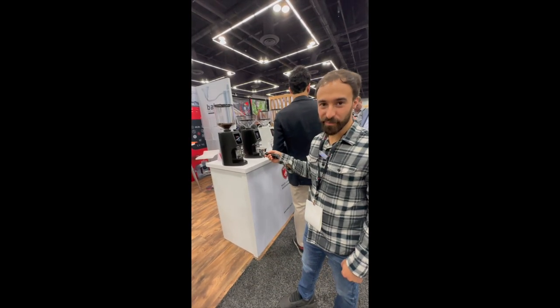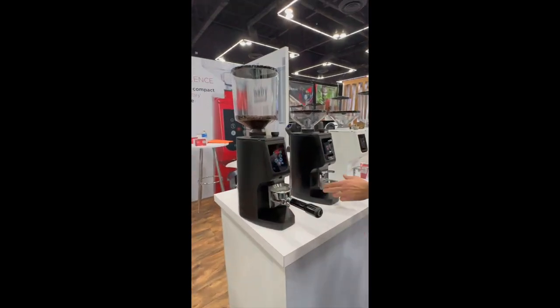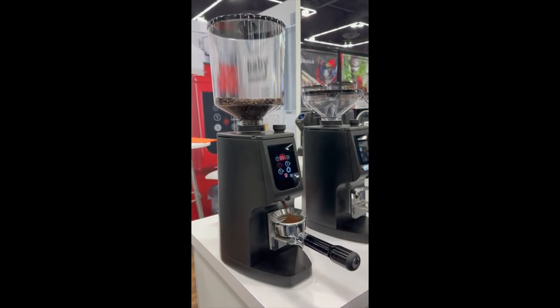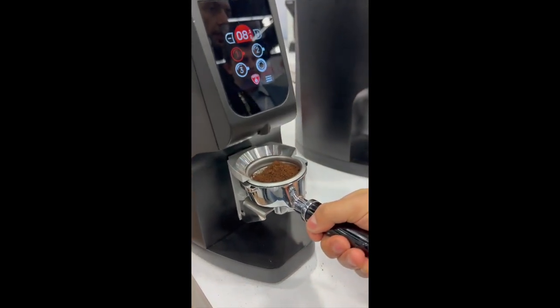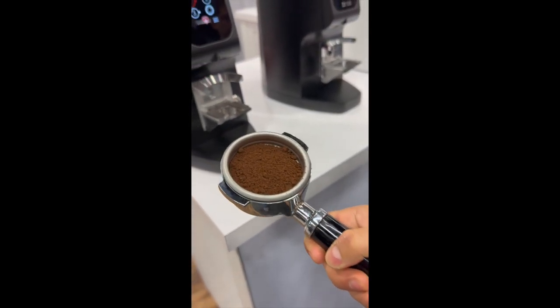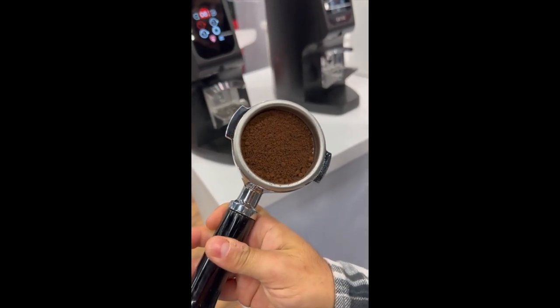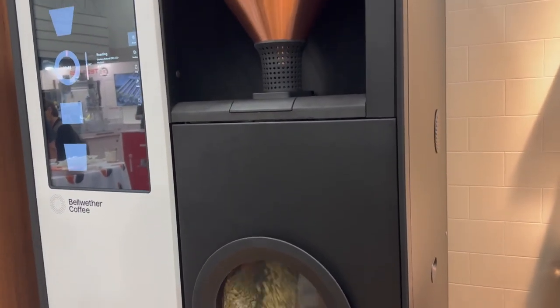So this is a prototype grind-by-weight Atom — throw it in and it will automatically grind. We're doing eight grams right there. Pull it out — grinds look beautiful, very uniform, not many boulders. Very nice.